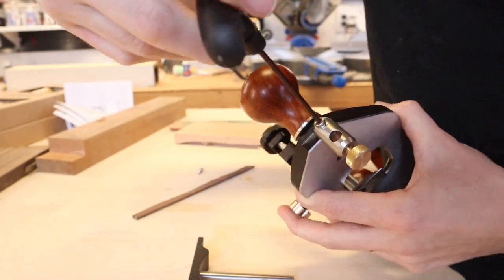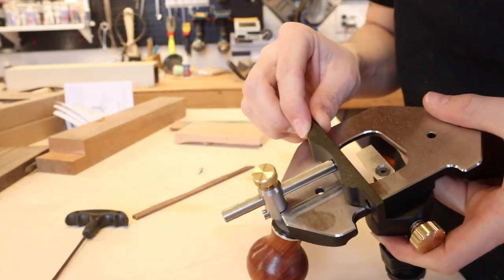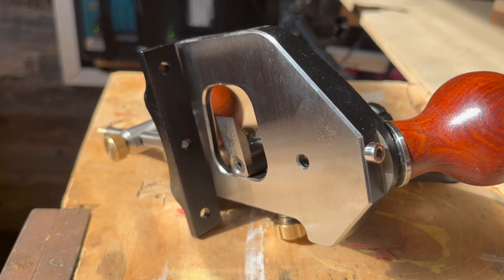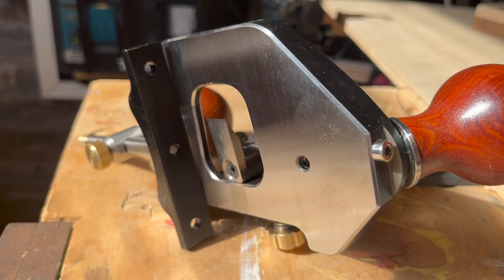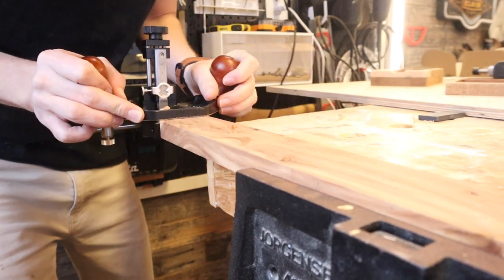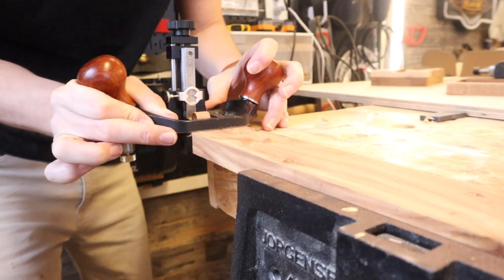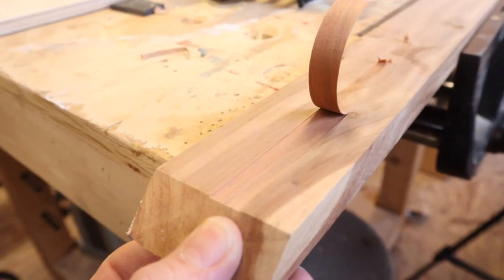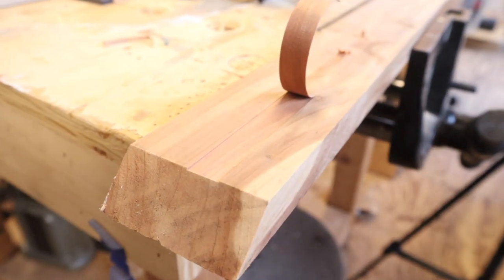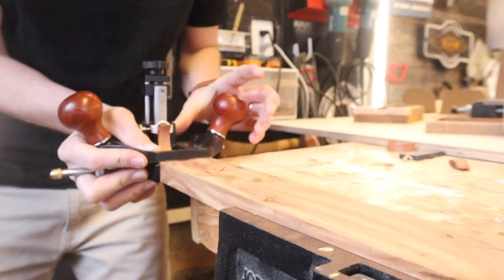This router plane comes with an adjustable and removable fence. Putting it on is really easy — there's a nut on the side, you tighten it up with your allen key, slide it straight in and you're ready to go. Every time I've mentioned making cuts I told you I took the material away with another power tool first, but say you don't have a table saw or miter saw — you can make all of those cuts yourself with this router plane. I'm taking a fresh board and I'm going to dig a trench through it with the router plane — no miter saws, no table saws, no power tools whatsoever.